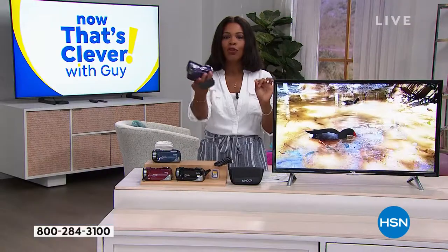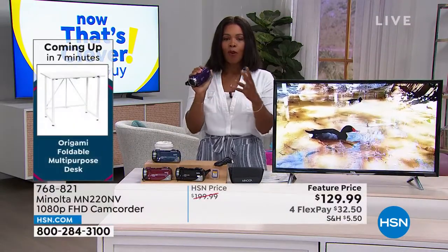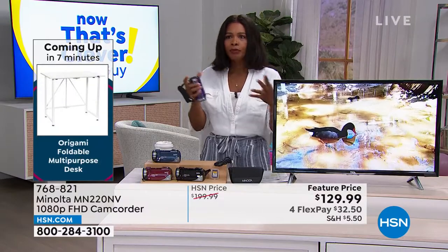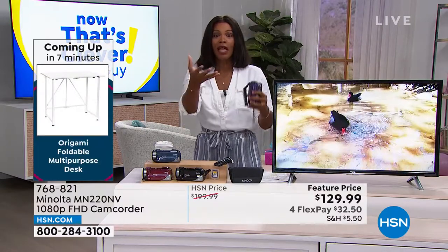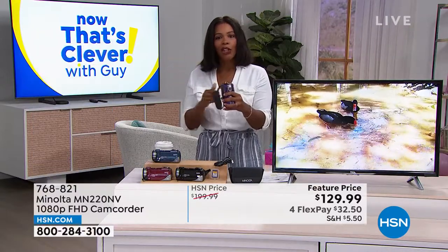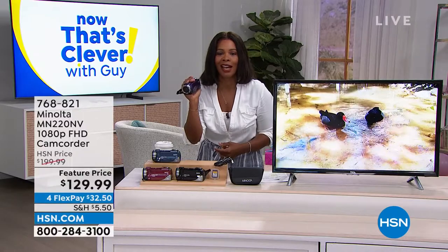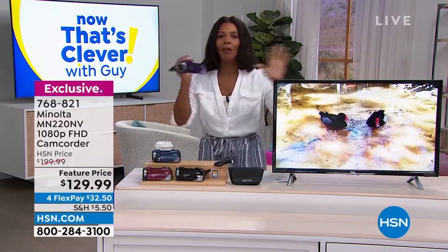This allows you to capture those memories when you only have a split second. With your cell phone, sometimes you've got to turn it on, make sure it's on the right screen, and if there's a lighting situation you have to adjust the light — it might take a couple of seconds. You can't say 'Oh wait, go do that again' or 'Bird, go fly back on the shoulder — I missed it.' With this, I turn it on, it's on, it's ready. I don't miss a thing.